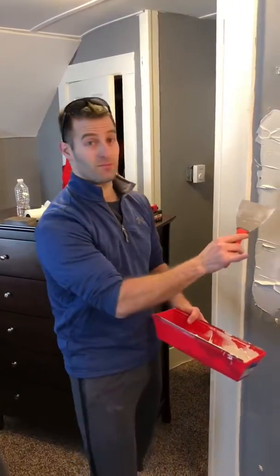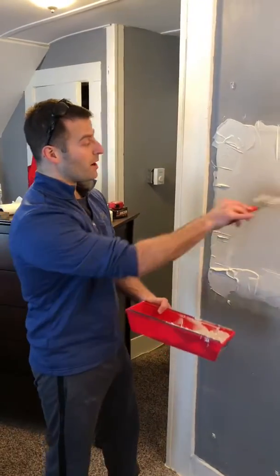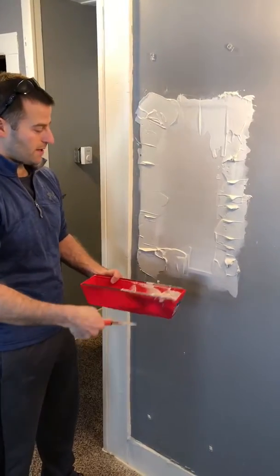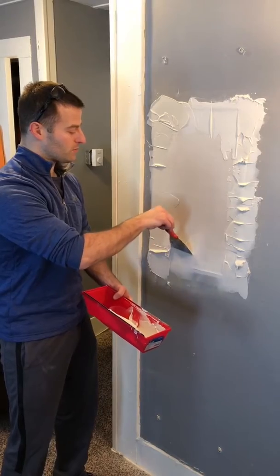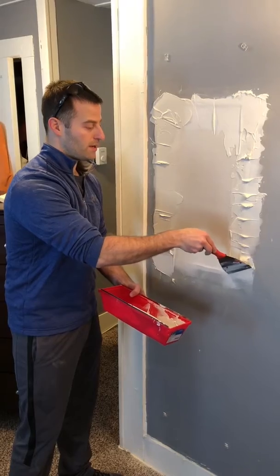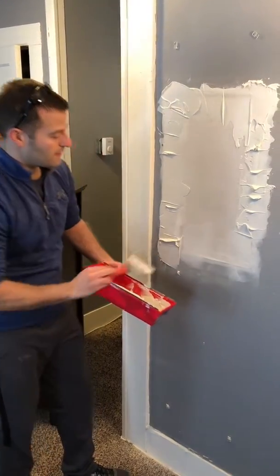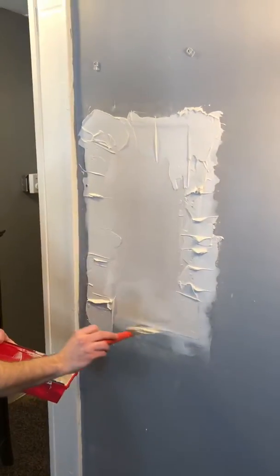So I put the second coat of mud on. It's a little bit thick right now, so I'm going to start taking it down. Remember, you don't want to leave big sloppy glops of mud all over the wall like this. Just take it down nice and smooth — a few passes on each area. You can see the second coat's really hiding the tape; I can no longer see the tape coming through. Just work it nice and slow.